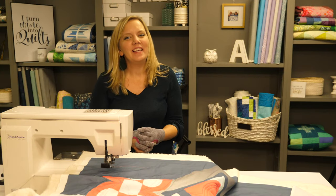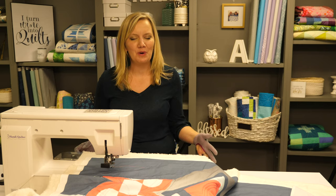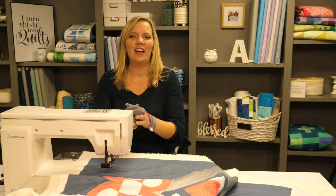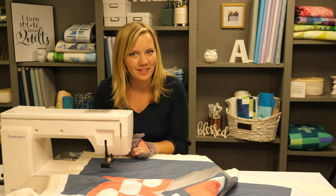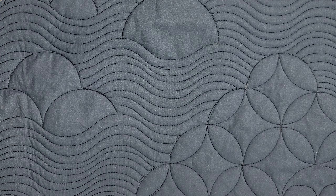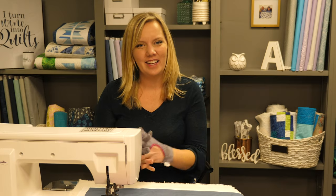Hello and welcome to week six of the free motion challenge quilting along — machine quilting with rulers. I'm Angela Walters, and in this video tutorial we're gonna bring everything together as we learn how to create clamshells. I'm gonna show you how to create a clamshell design, orange peels, and some fun variations on both a sewing machine and a long arm. So let's get to it.